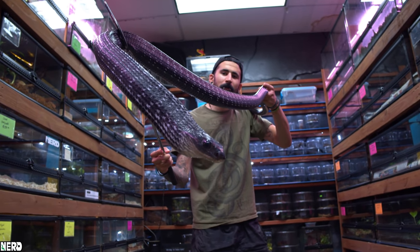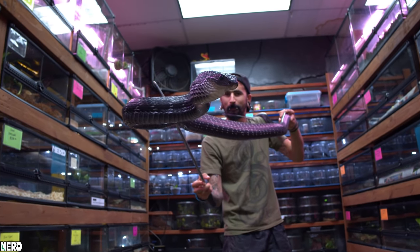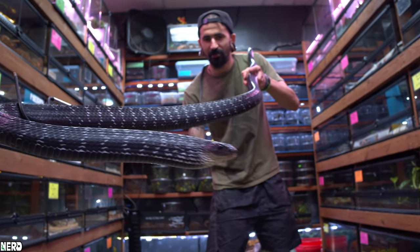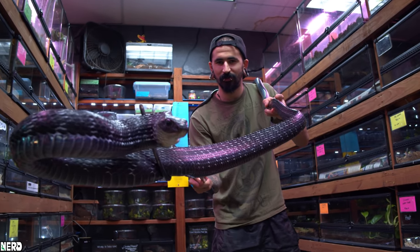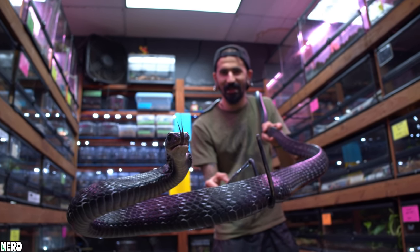This guy's a little bit darker than your typical Ptyas carinatus — he's almost all black. Usually these guys have a big stripe that goes down their back. Super, super cool. You can see he's a little scared by the camera.